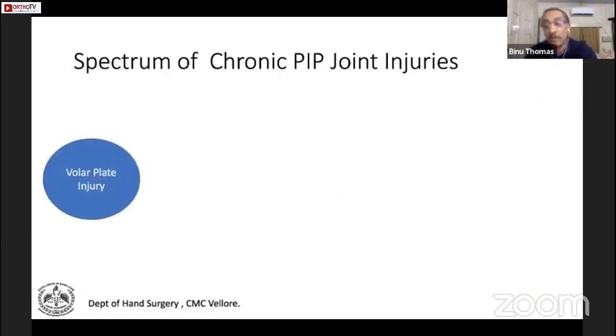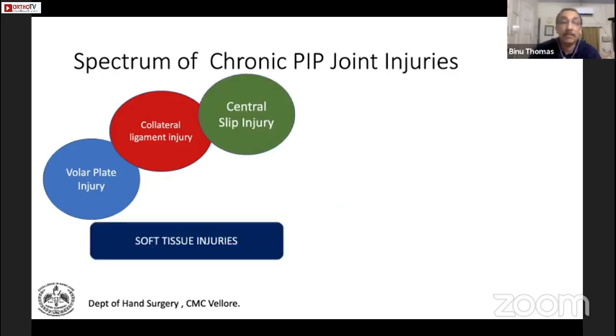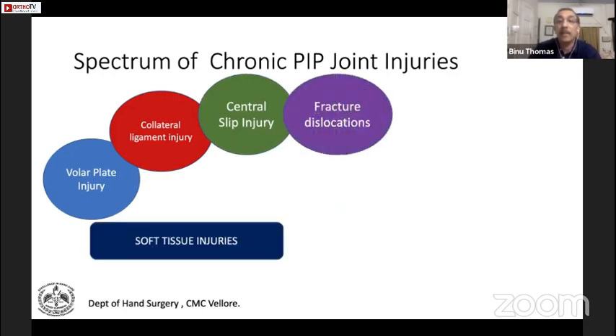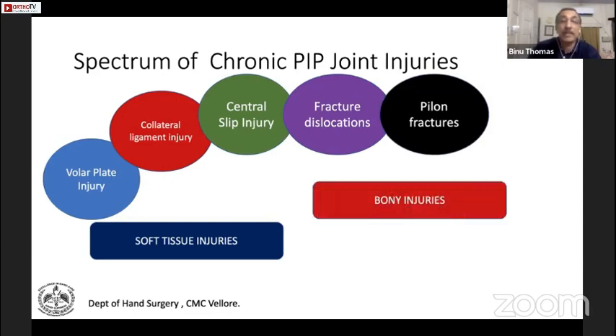The spectrum of chronic injuries includes: a volar plate injury which can become chronic, collateral ligament injuries where the joint opens up, central slip injury on the dorsal aspect — all soft tissue injuries. The bony injuries are the fracture dislocations and pylon fractures. All these can produce chronic injuries, especially when they are more than six weeks old.